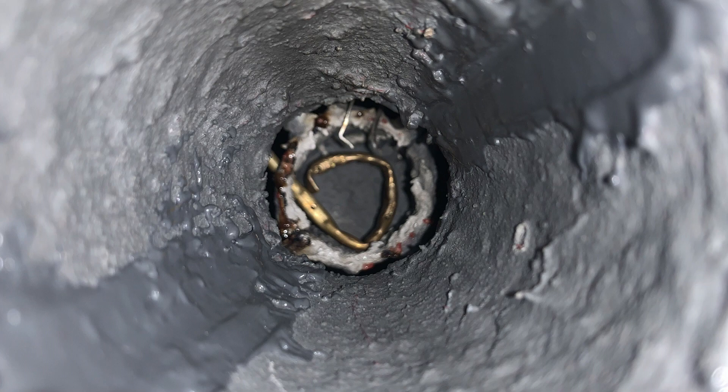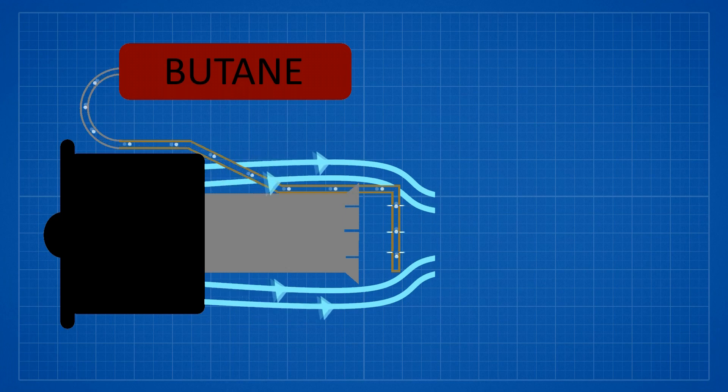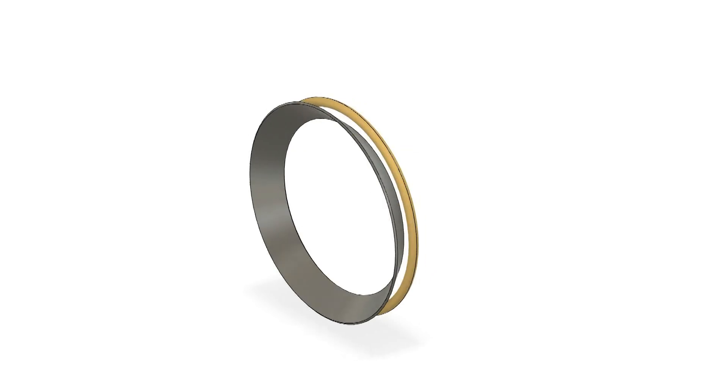The previous afterburner had a fuel ring in the center of the thrust tube, which allowed air flow around the outside of the ring. I found this design to be inefficient given the area allowed for airflow, so I solved this by moving the ring to the inner wall of the combustion chamber.